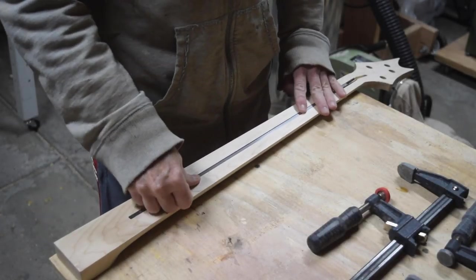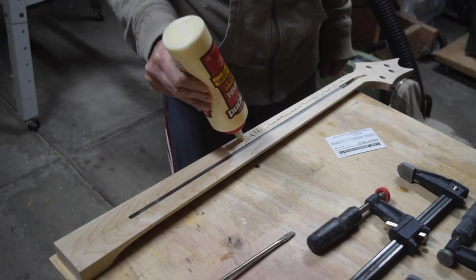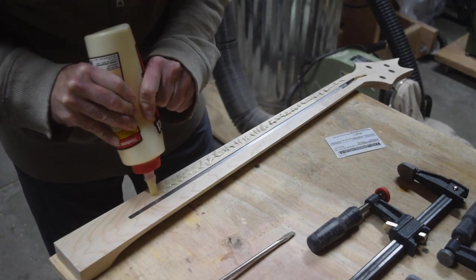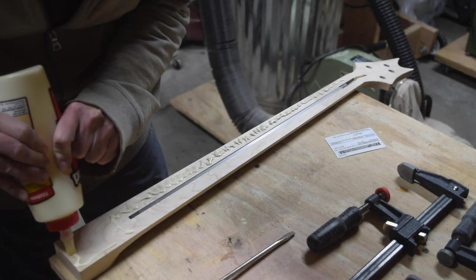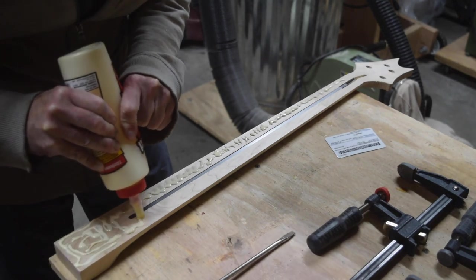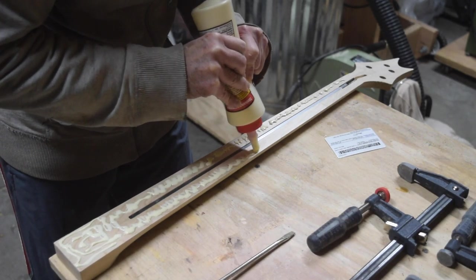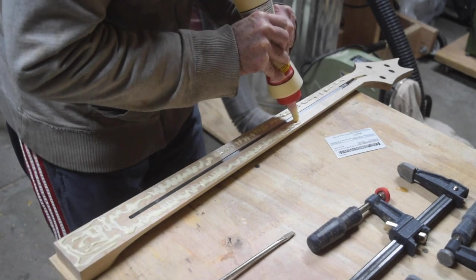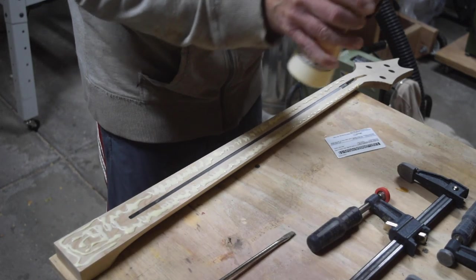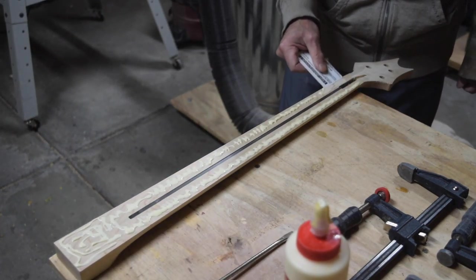Next I installed a 20-inch long two-way truss rod and then began applying Titebond Original wood glue to the surface. Some people like to use a strip of masking tape over the top of the truss rod while they apply the glue, but I'm fairly careful at spreading the glue around so I'm not too concerned about masking off the truss rod. Once I have a consistent bead of glue on the surface I spread it around using an old credit card.